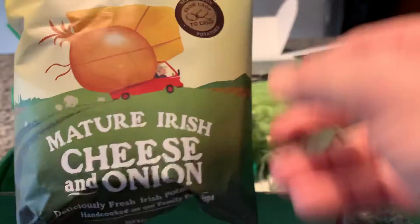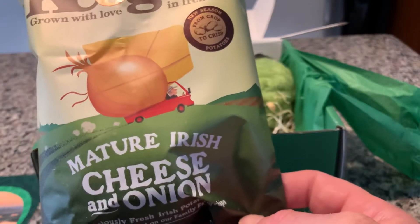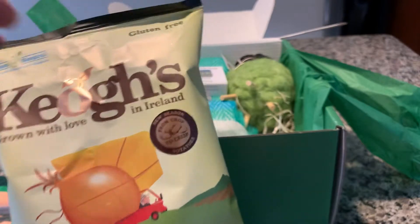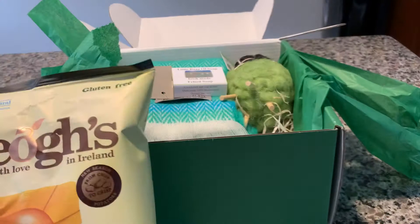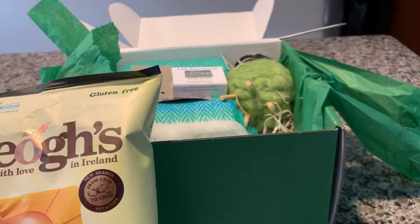Oh my gosh — Tayto's chips! Now, I found these in the store here in the United States. They were on special. There were a couple of types. It's kind of funny that we get these because we already have them. I did try these — they're not too bad. In fact, I think I have an open bag. So bear with me a moment and I will get it.